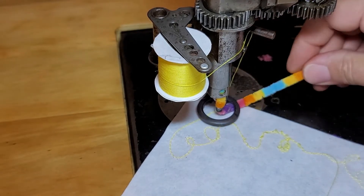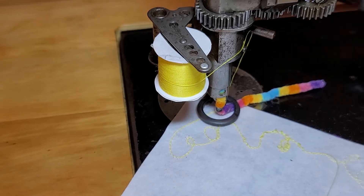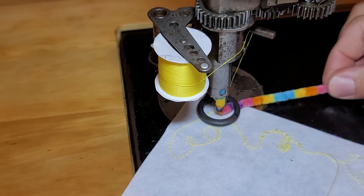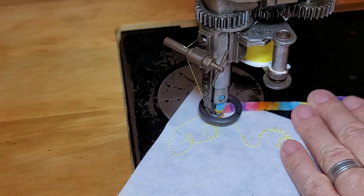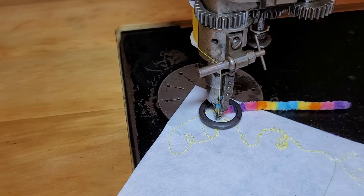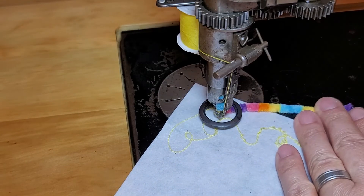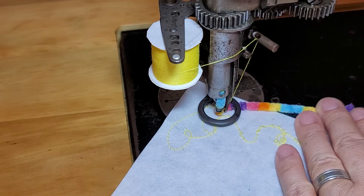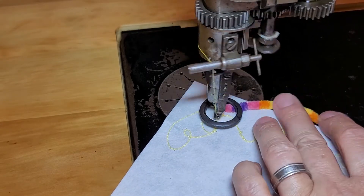You can get this yarn at any craft store in lots of different colors and it's really fun. When you use the sewing thread underneath, it's super easy because you don't see the thread and you can write people's names and do all kinds of fun stuff. This is what I really like this machine for. It can do taping too, but this stuff is fun.